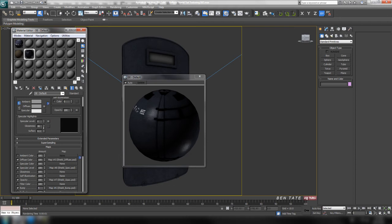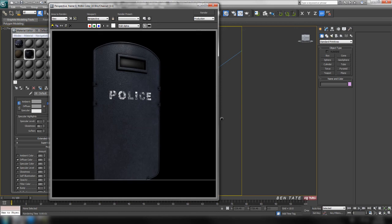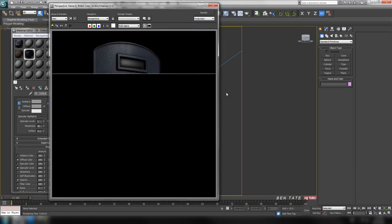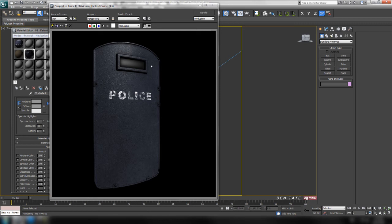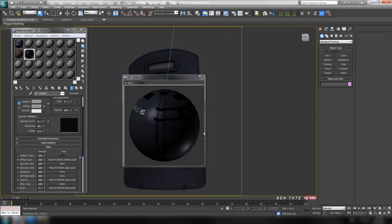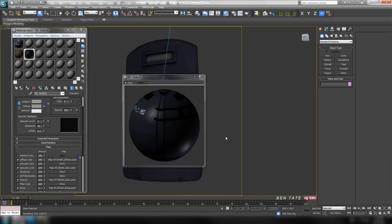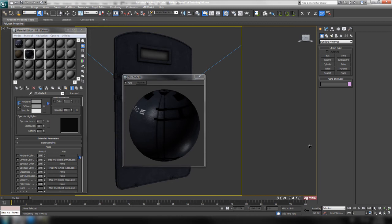I don't want to go too high or it'll look wet. Let's try around 45 and do a test render. That gives us a tighter highlight. Let's take it down a little — try 40. That looks a bit more like metal. Let's try another angle and then the back.